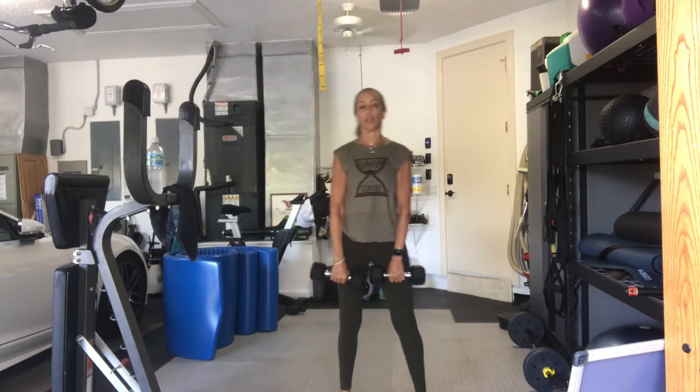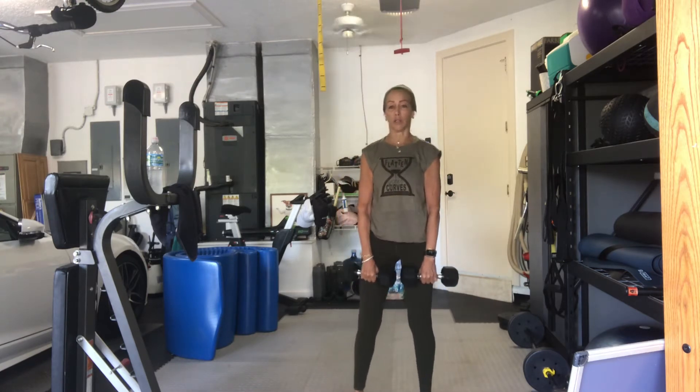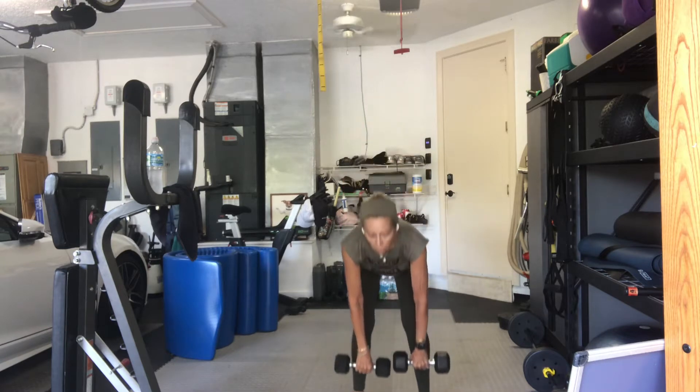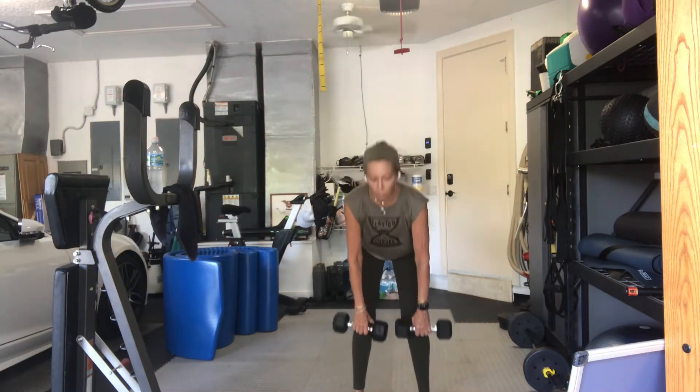Separate your feet. Heavy weights again, deadlift. Lauren, if this bothers you, just do some calf raises. Maybe squats are okay, or just keep your knees really bent. Three, two, one, 16 of these. Go down, drive up one. Good. Take your time on the way down.